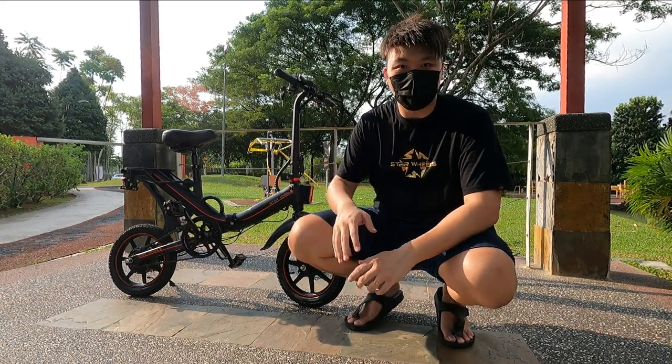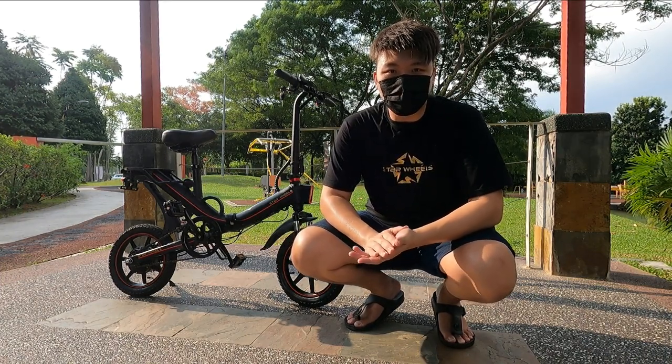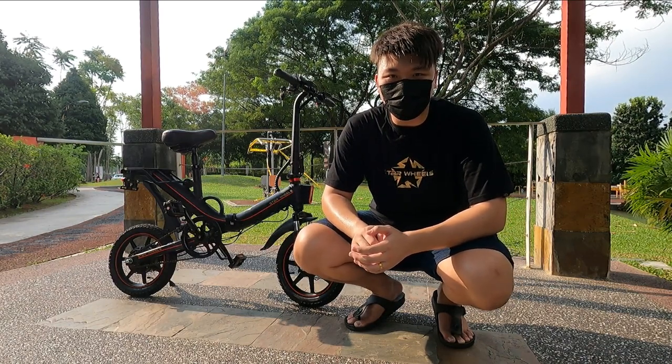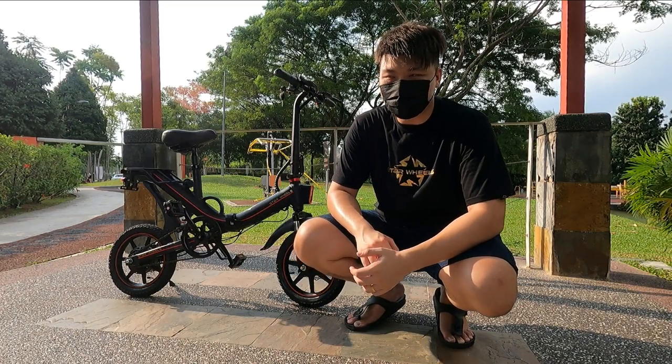I have the Hopper Plus here in this very nice matte black color. Before we begin this review, if you haven't subscribed to this channel already, do hit the subscribe button and also enable notifications so you can get notified on the latest videos. Let's get right into the review of the Hopper Plus from Star Wheels.